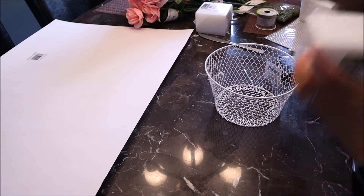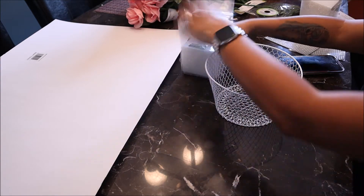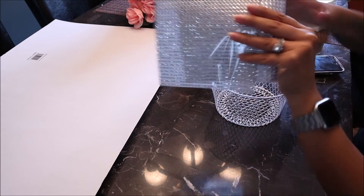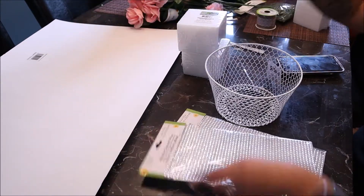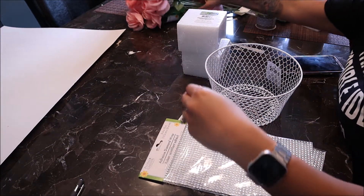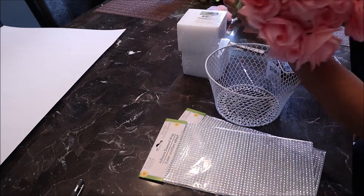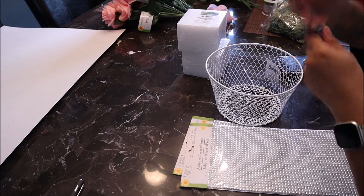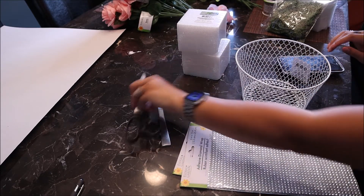So I bought — you can choose any basket of your choice. Grab two boxes of foam. I did some rhinestones that were adhesive, and then I also used six bunches of pink roses. You can use any color you would like.